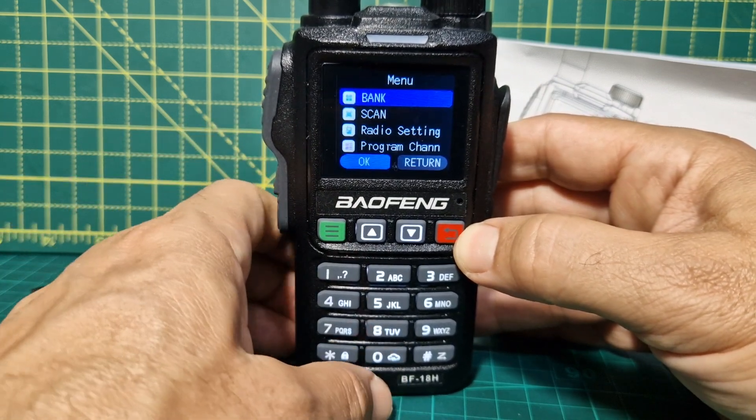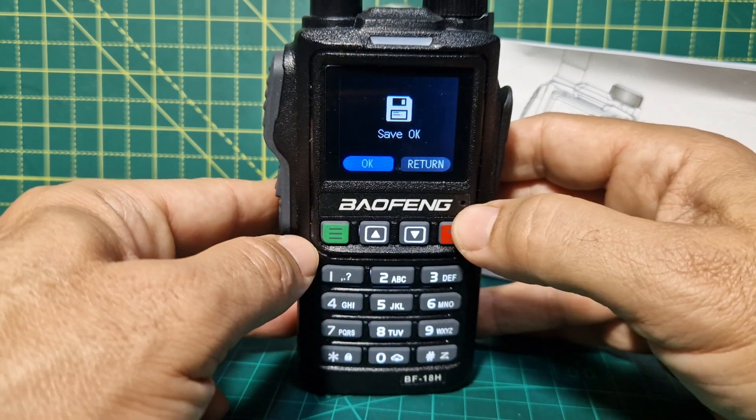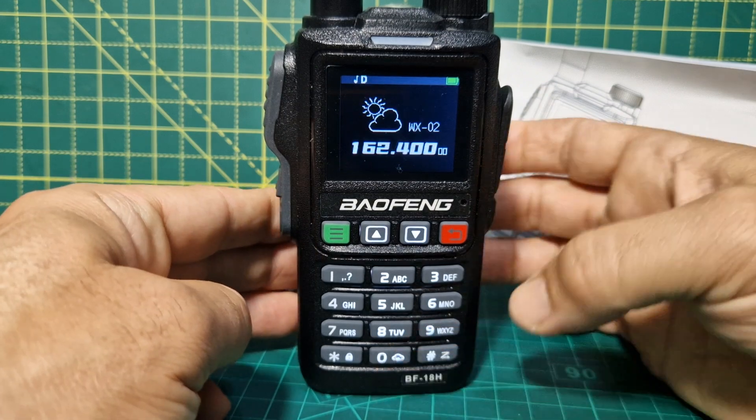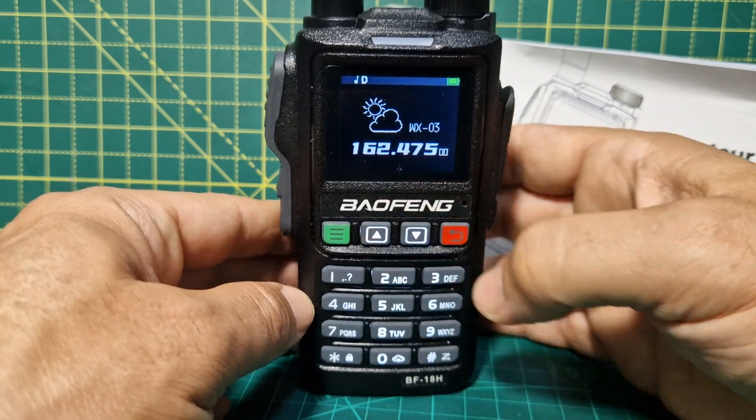I'll try hash — hit the cloud. It's not giving me the weather. Let's back out. If I just hold it — there you are, weather. Nice to see, even if we're not using it in the UK, it's nice to have these functions.